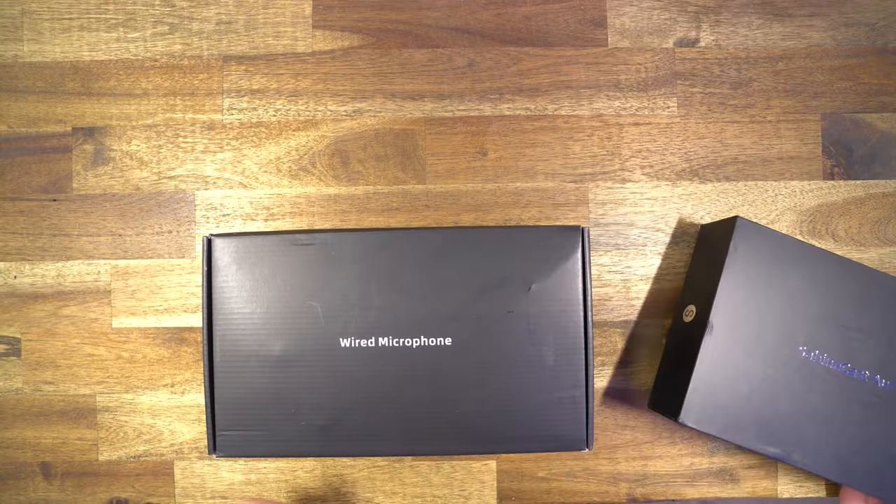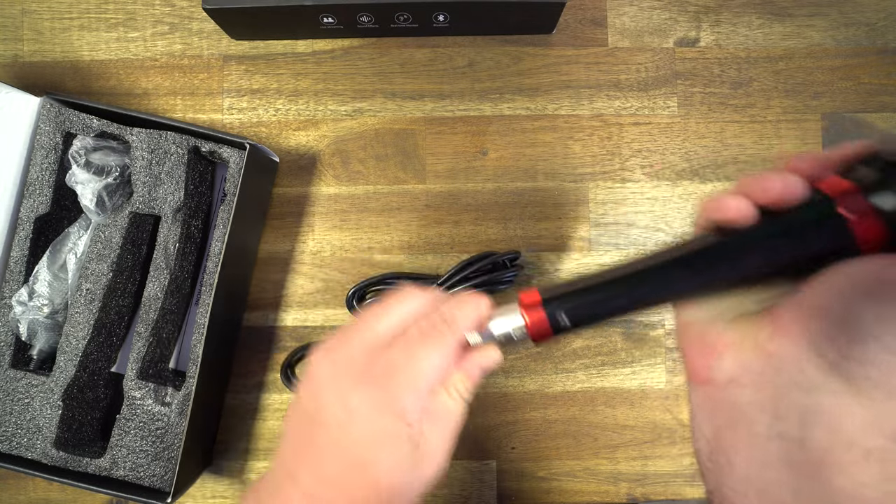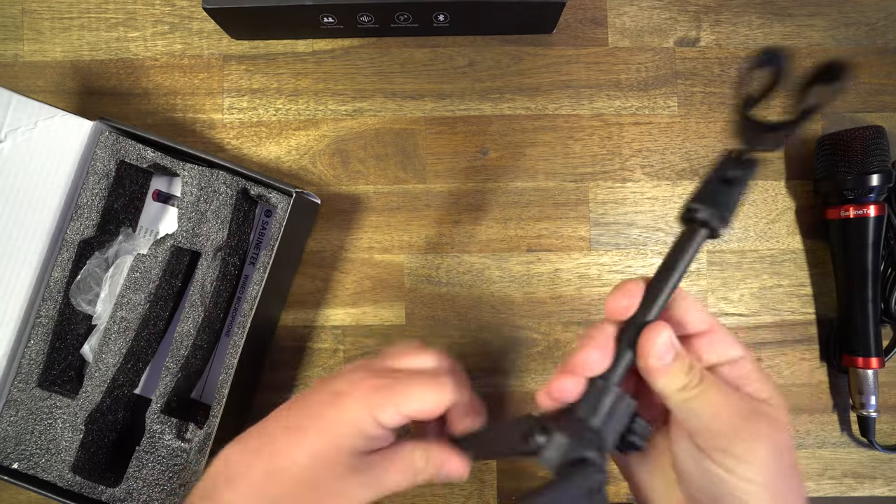It does come in two boxes. One is a microphone and the other is the interface. As you can hear, the microphone is actually pretty good. It does come with an XLR to eighth-inch cable and an adjustable mic stand.